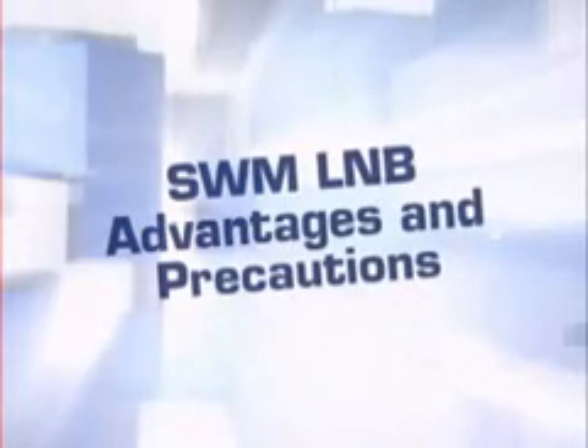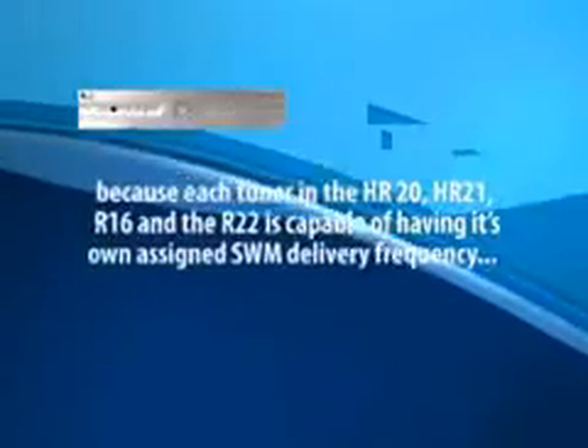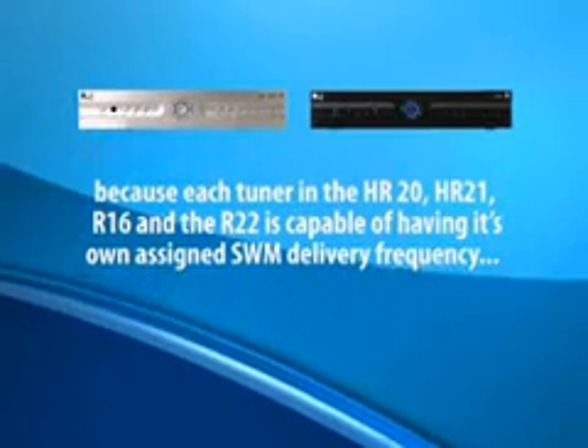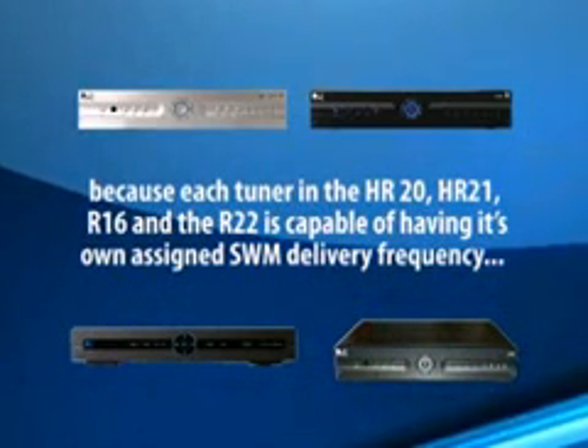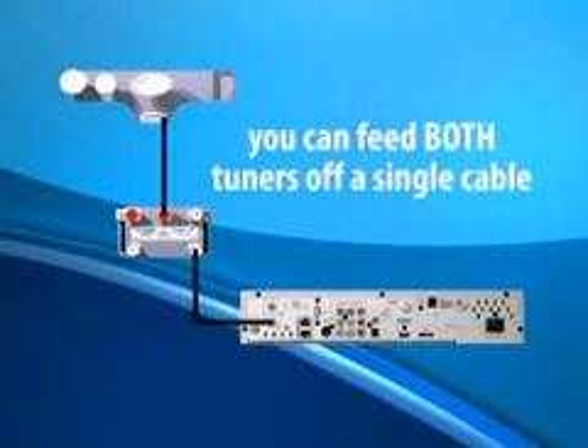Let's look at the advantages to using the SWiM LNB and a few precautions. The first advantage is the ability to connect two tuners on a DVR using only one cable from the ODU. Because each tuner in the HR20, HR21, R16, or the R22 is capable of having its own assigned SWiM delivery frequency, you can feed both tuners off a single cable.